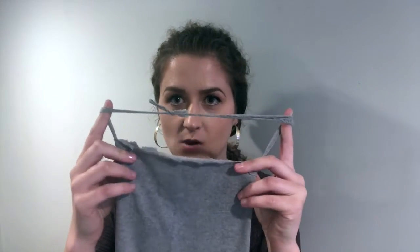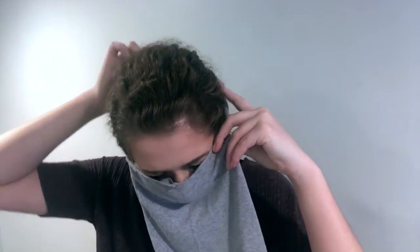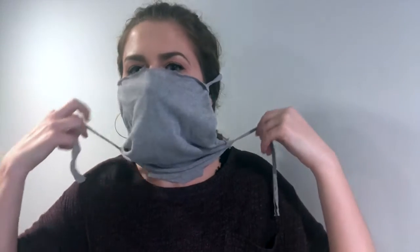Now it's time to put on our new face mask. Take the end that you have tied — this is going to be the top of your mask — and place that at the top of your head. Then use the bottom strings to cinch up your mask and tie them around the bottom of your head.